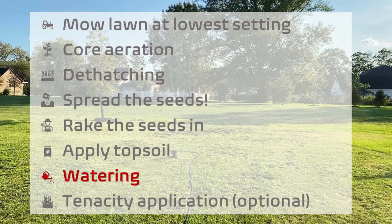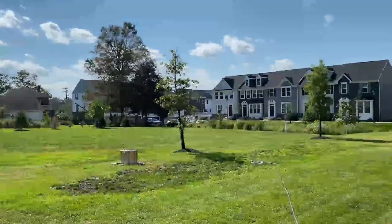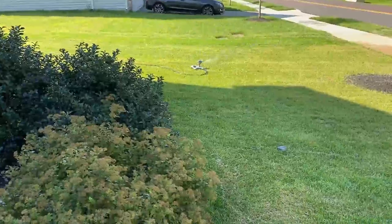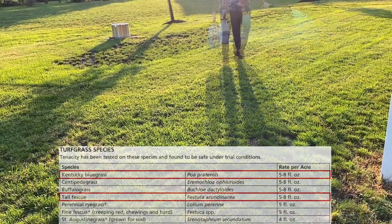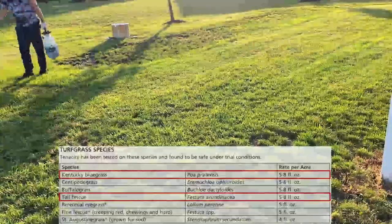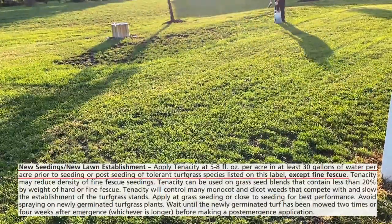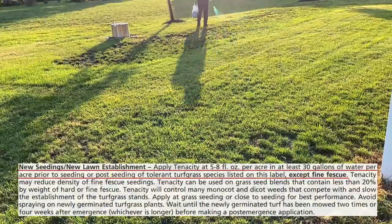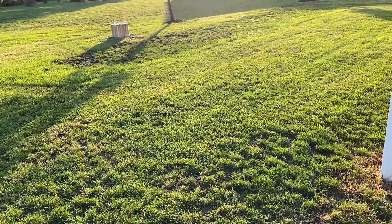After all that comes watering. I was taking it easy by using sprinklers so I could also get some rest after all. After some watering, I ran out again to apply Tenacity. The tall fescue and Kentucky bluegrass are resistant to Tenacity, and the Tenacity label in fact indicates that we can apply it while seeding. You can see how much time has passed — you can see the sun setting down during this application.